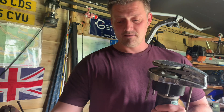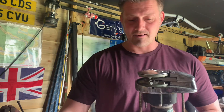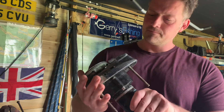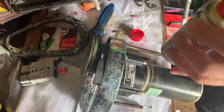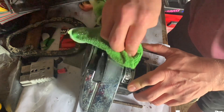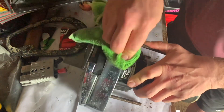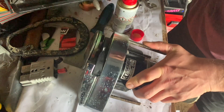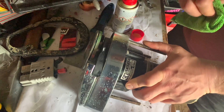First job: get the old Brasso out and give it a good polish up, because you can see the salt on there which needs a bit of love. Just do that for the whole thing — shine up a beauty.